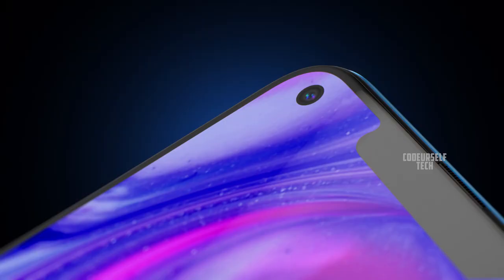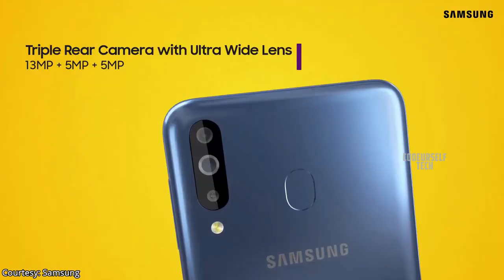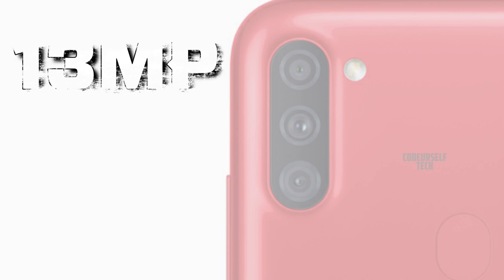The Samsung Galaxy A11 comes with an 8MP front camera, with a triple camera setup on the rear housing a 13MP main sensor, a 5MP ultra-wide angle sensor, and a 2MP depth sensor.